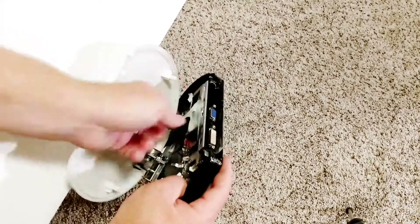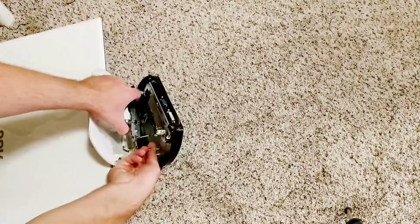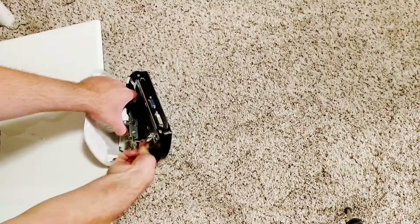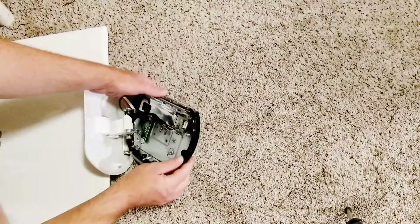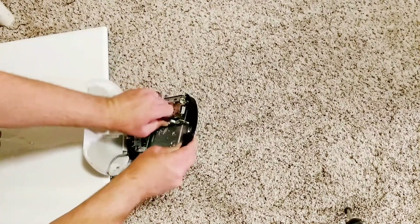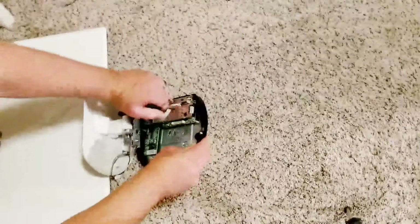There's this cable. Another ground wire right here — push tab — and unplug. Now I can get better access to this. Push tab — it's a little tight — there we go.